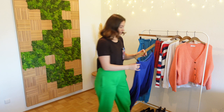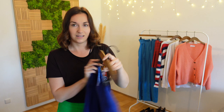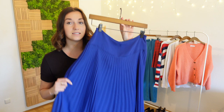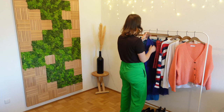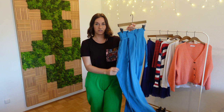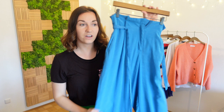Then we have this blue maxi skirt in this beautiful color. I've had this skirt for almost ten years and I have been wearing it spring, summer, and winter — it's definitely a staple in my wardrobe. The pleated style is really in right now so I'm looking forward to styling it with my tops. Last but not least I also have these light blue pleated pants, which are a staple in my work wardrobe — very comfortable, very flowy, and they fit every occasion.